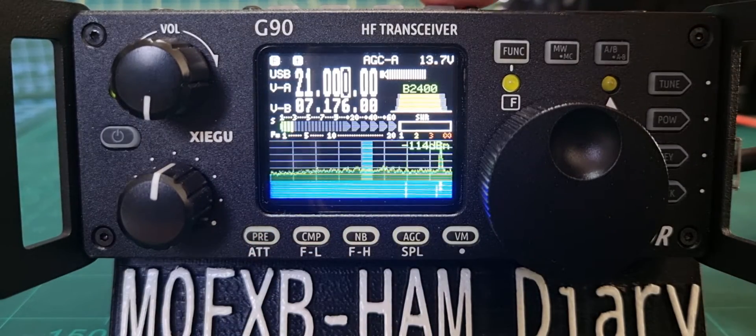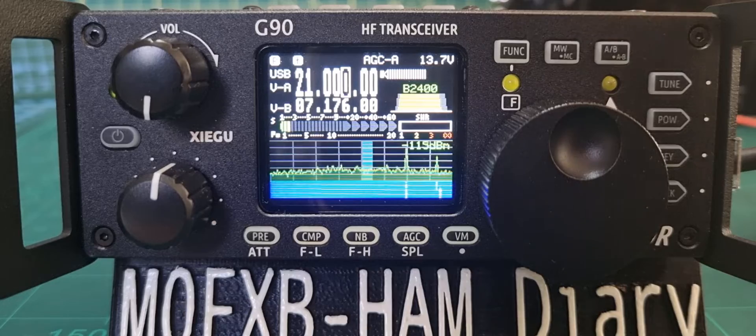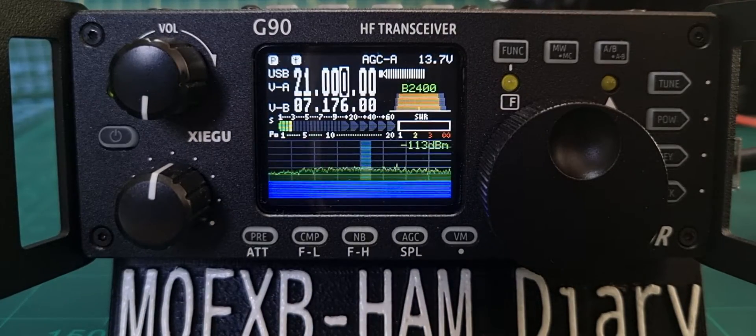Now when you go through the bands it's quite bright, isn't it? I notice it doesn't save the brightness setting when you change things, but it might do in future firmware.